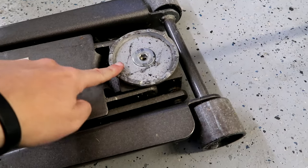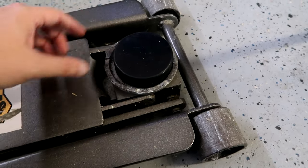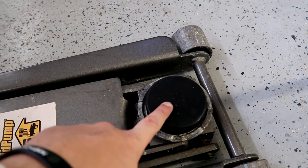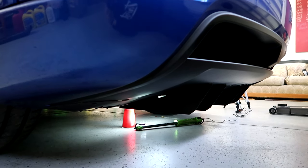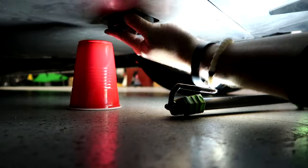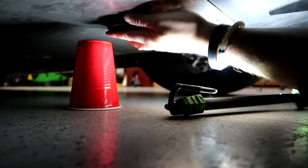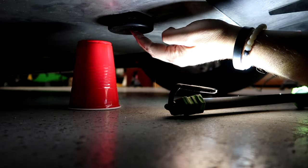We'll throw the hockey puck on the jack and aim for that hole in the middle. My jack pad is too wide to fit through the hole, but the hockey puck fits tightly and isn't going anywhere. Going underneath the car, at the very front of the diffuser — I've used a red solo cup as a visual marker — that is where the jacking hole is. The hockey puck just barely fits in there, but once it's wedged in it lays flat and makes contact with that crossbar to lift both rear tires at the same time.